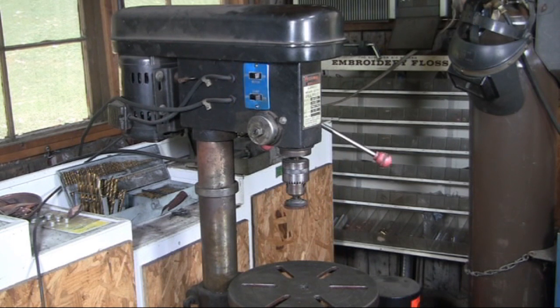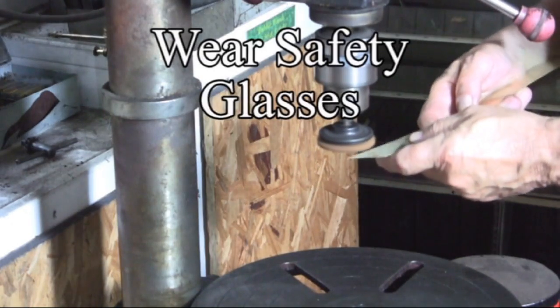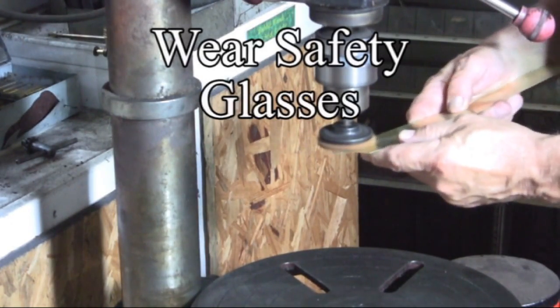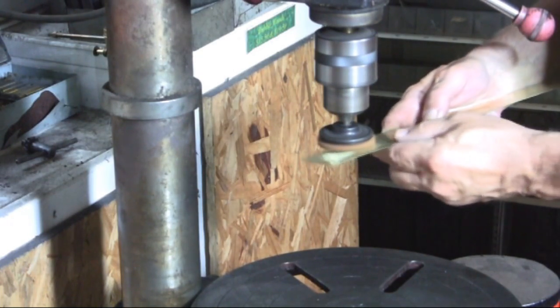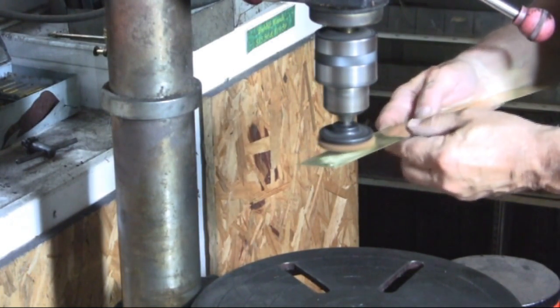For the drill press, in my case, the first thing I do is adjust the pulleys so that I can run the drill press at the highest speed. Using the Scotch-Brite pad, running the drill press at top speed, I'm putting some swirls on this thin piece of brass.